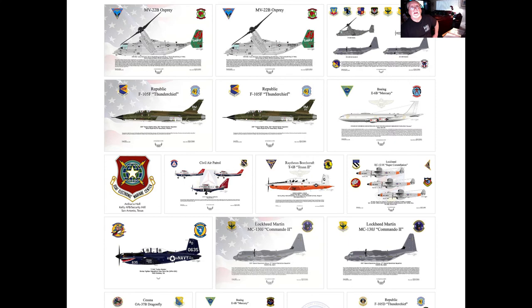Each artwork can be created and sold specifically for your needs in various sizes — anywhere from the size of a greeting card up to over 20 inches on a side. I've created multiple aircraft types from different branches of the service.